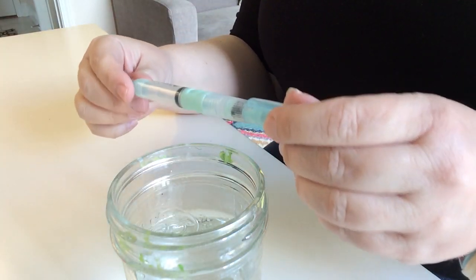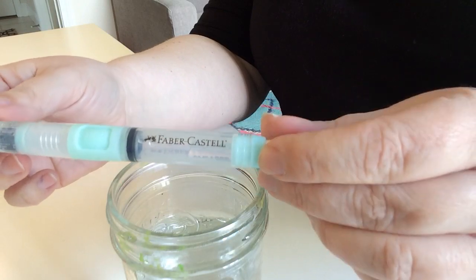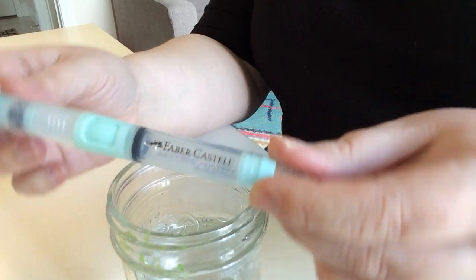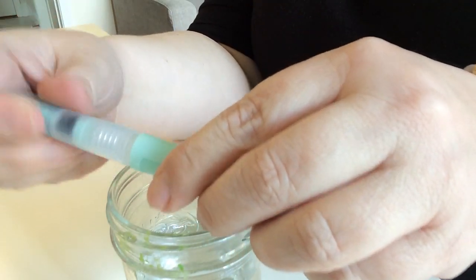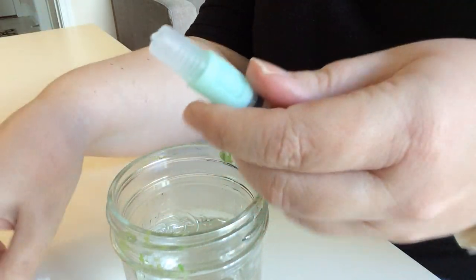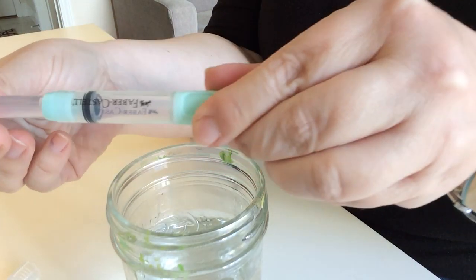Hi, it's Laura Bray with Laura Bray Designs, and today I'm going to show you how to fill a Faber-Castell Deluxe water brush. It looks like this, and you just screw off the top — it has a little plunger inside.